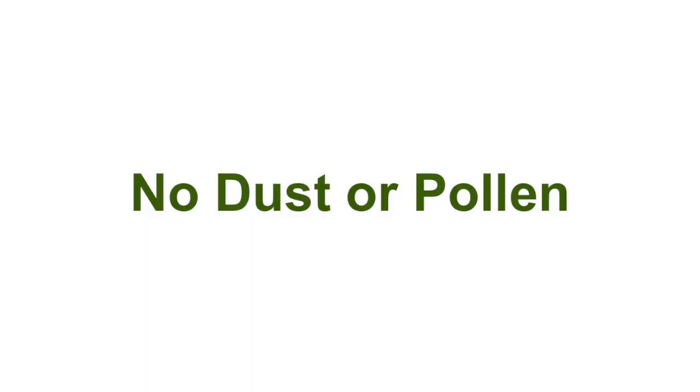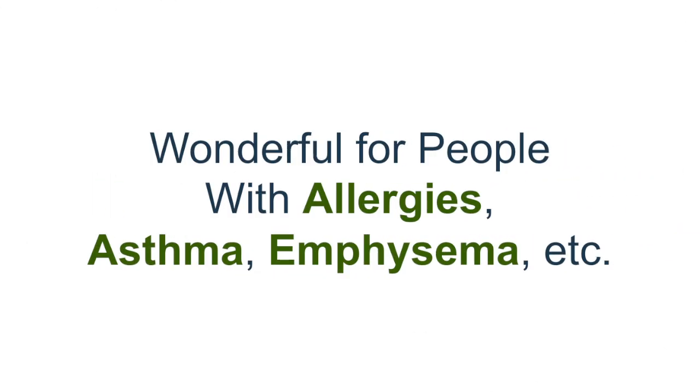It keeps dust and pollen out of the house, so your air quality is healthier. If you're an elderly person with emphysema or breathing issues, this is going to help out a lot. Anything to do with allergies or breathing — you're going to be breathing clean air, so it's healthier.